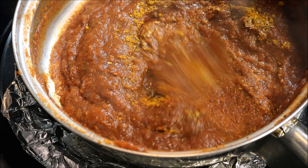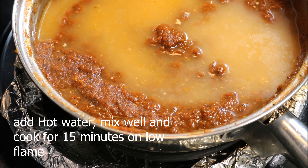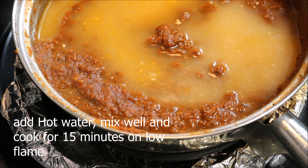It's time to add a few spice powders like turmeric powder, red chili powder, roasted cumin, and coriander powder. Mix everything very well. After five minutes of mixing, add hot water, stir well, and cook for 15 minutes on low flame.